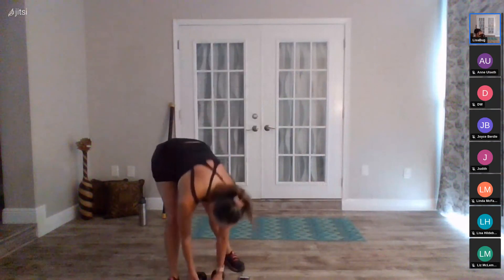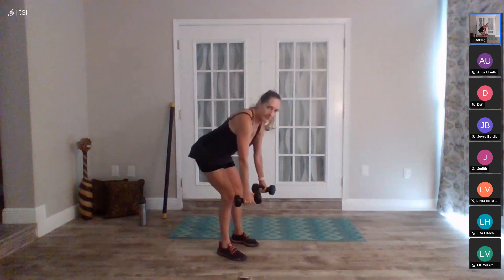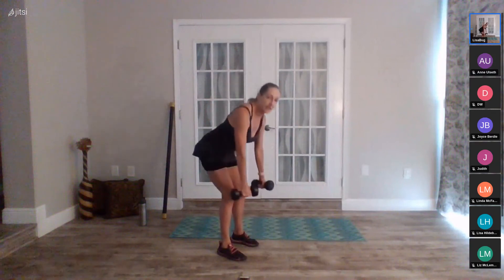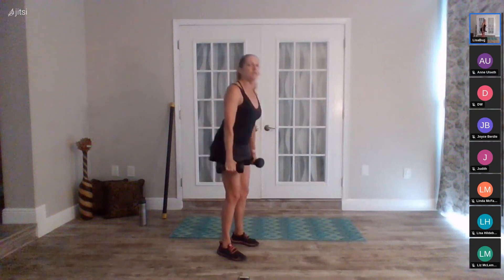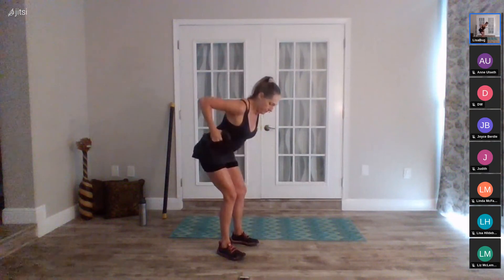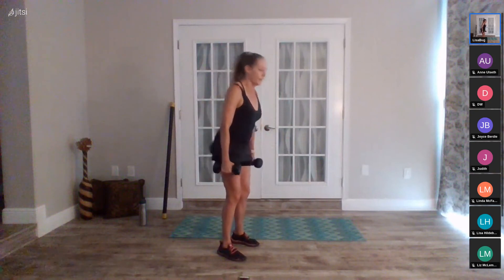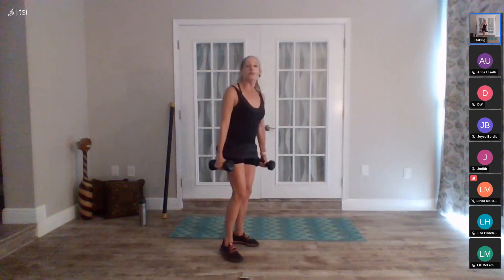Weights are up — dead row, thirty seconds only. Get ready and get set. In five, four, three, two, begin. Knees, pull, knees, stand. Try not to sacrifice form for speed — you might only get maybe eight repetitions in this thirty seconds, and that's okay; there are eight perfect ones. Ten seconds to go — five, four, three, two, one, and rest. Weights are down.